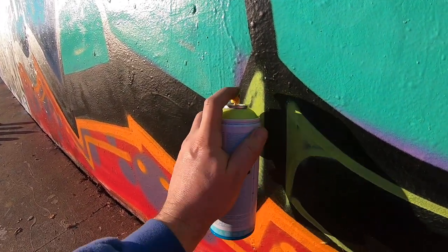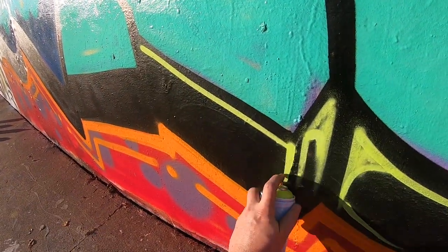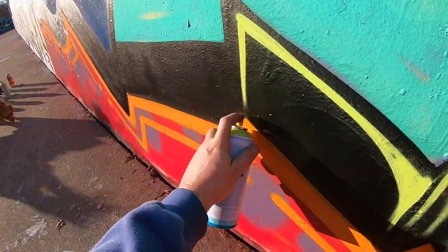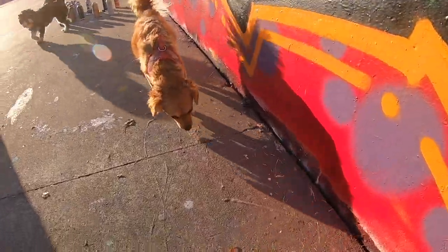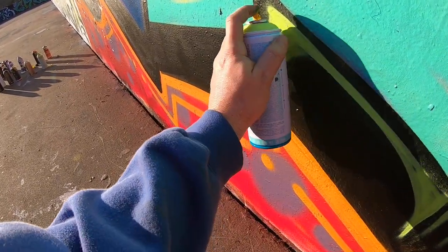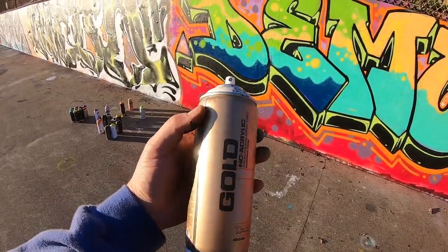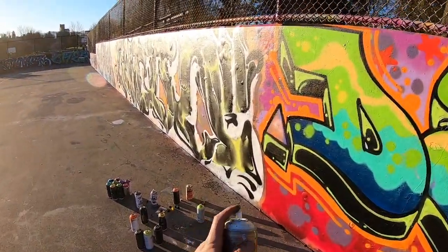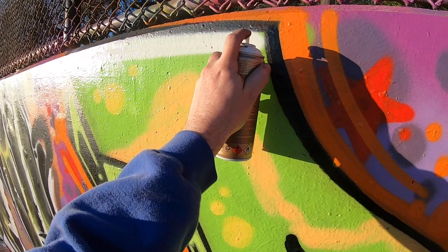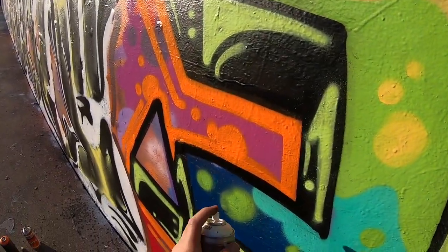3D highlights are so important — it just really lights up your piece. Basically it's like doing mini flare shines. All right guys, let's go ahead and rock our shines on this bad boy. I've got some Montana Gold S 9100 and I'm using a New York fat cap because I like those big juicy shines baby.